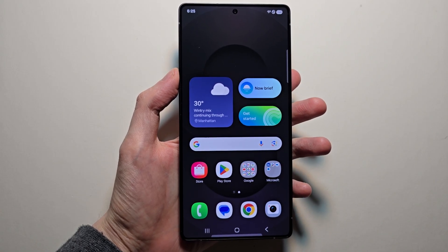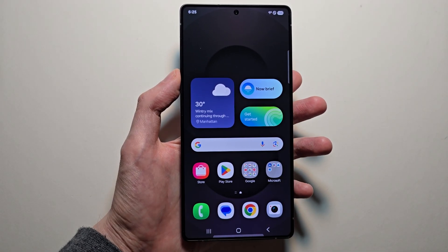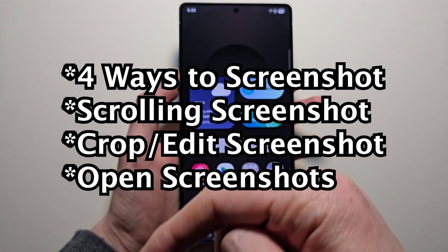Alright guys, I'm going to show you a few ways to screenshot on the Galaxy S25. I'll also show you some advanced stuff like how to edit or crop a screenshot.